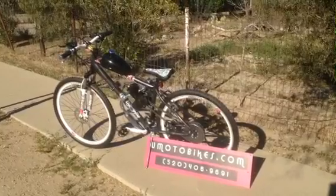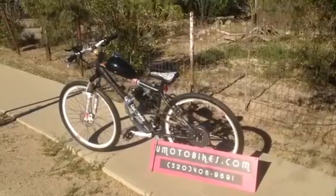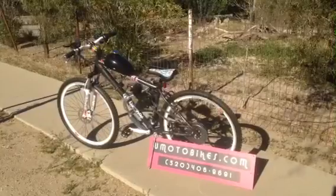This bike has a two-thirds gallon tank on it. It's going to take you about 75 miles on a full tank, or 100 miles per gallon. This bike can go about 30 to 35 miles per hour.